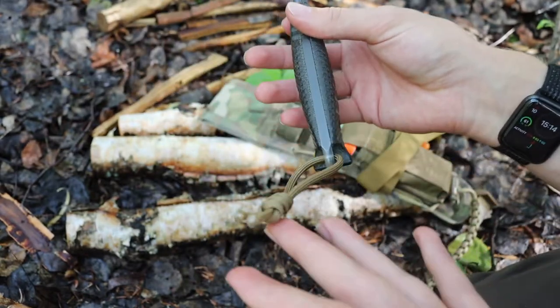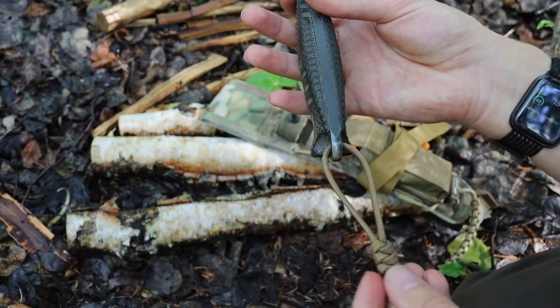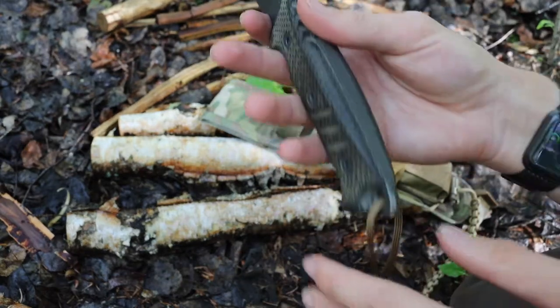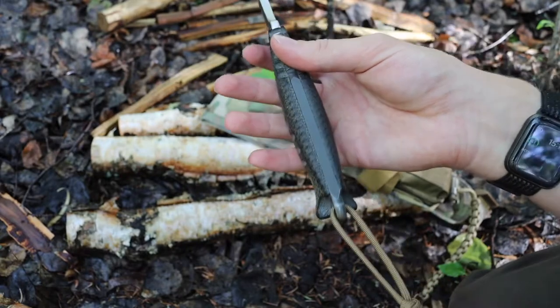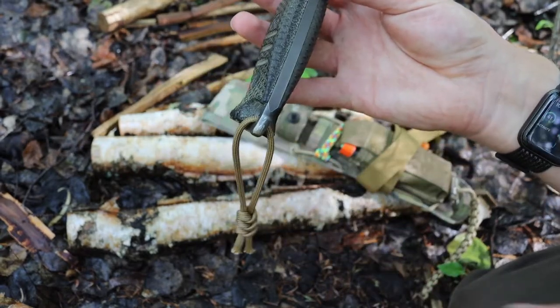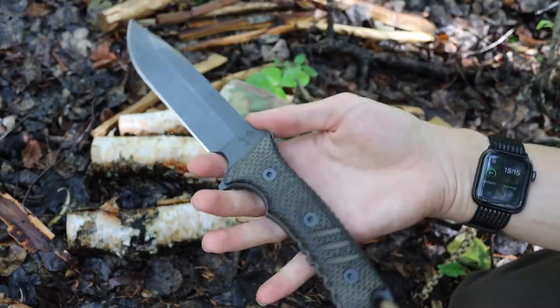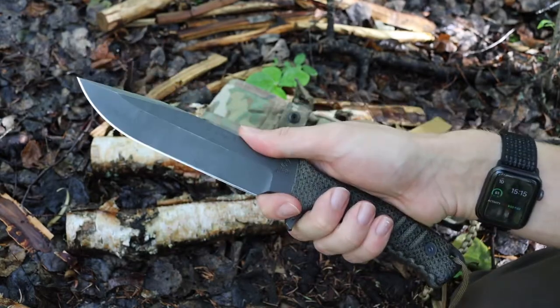Lastly, I added a small lanyard to this blade as I usually do with most of my knives. This isn't really so that you can worm your hand through it, but rather to help you retrieve the blade out of a sheath — it's really just more of a retrieval lanyard. It does look a little stylish as well.